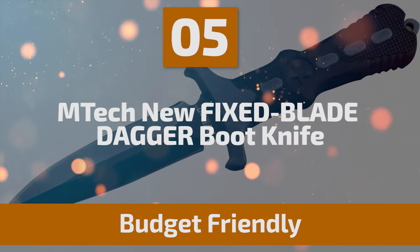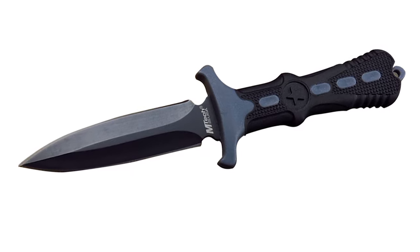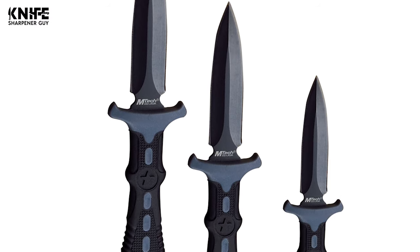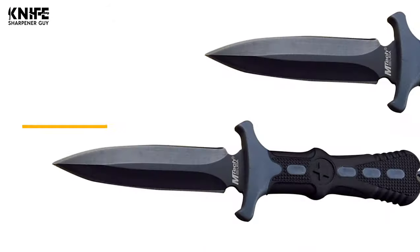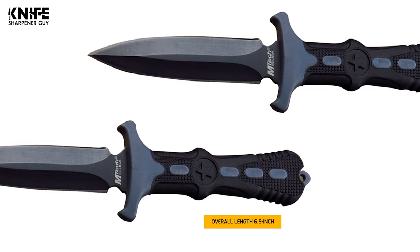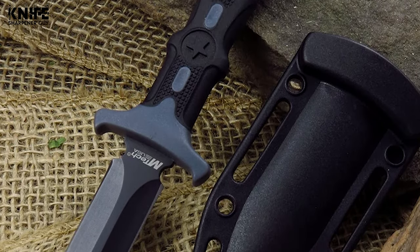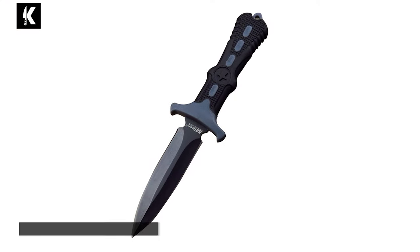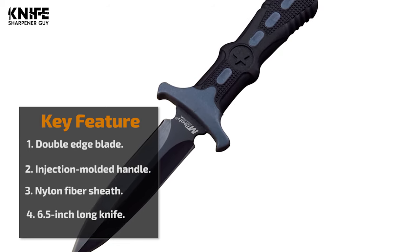Number 5: Emtek New Fixed Blade Dagger Boot Knife. This knife is a great tool for any hunter, camper, survivalist, or outdoor sports enthusiast, designed for adventures — you can use it as a spearhead, make tent pegs, split kindling, or cut small branches. It comes with a 404 stainless steel fixed blade that is 2.75 inches long, with an overall length of 6.5 inches and a double edge with a nylon sheath. This double-edge blade is ultra-sharp, resulting in higher cutting action. It has a black nylon fiber injection-molded handle that is extremely comfortable and ergonomic. Above all, the boot knife is stain- and rust-resistant, hard enough to maintain an edge for a long time, and soft enough to be easily sharpened.